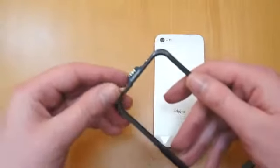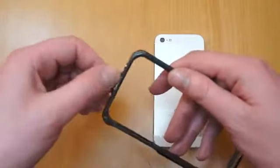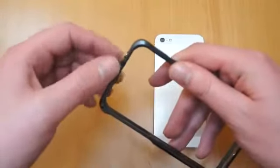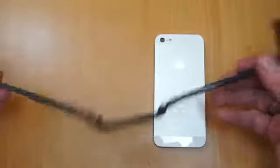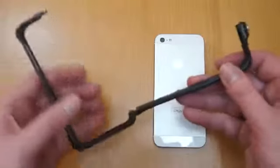The really nice thing about this case is rather than using tiny little grub screws to separate it, you undo this head screw on here and it actually folds — stays as one piece but actually folds out to allow you to fit the phone in.